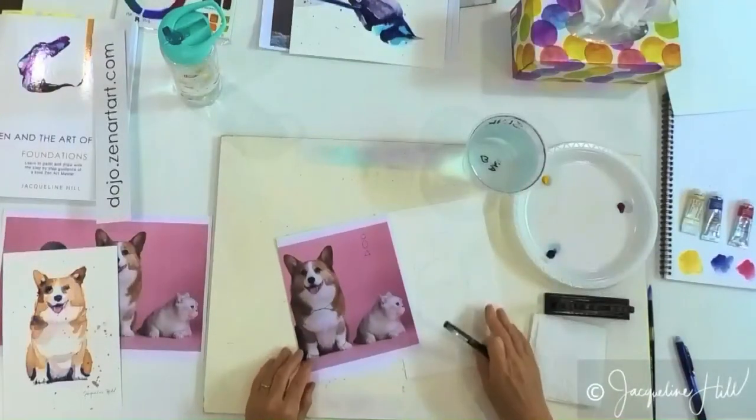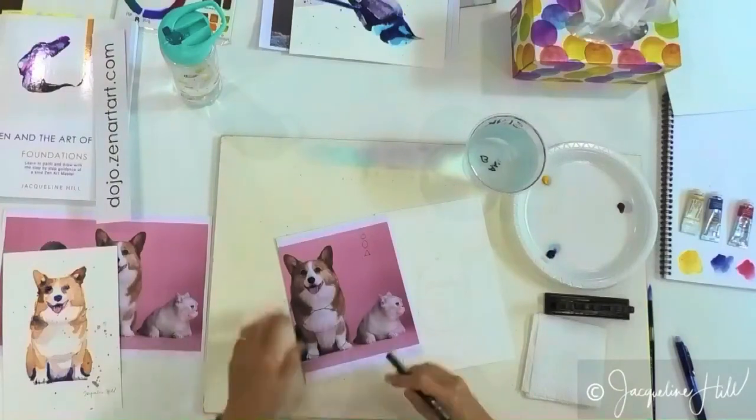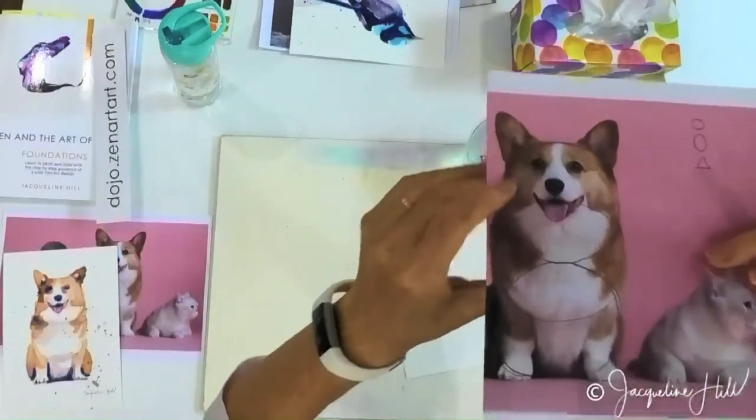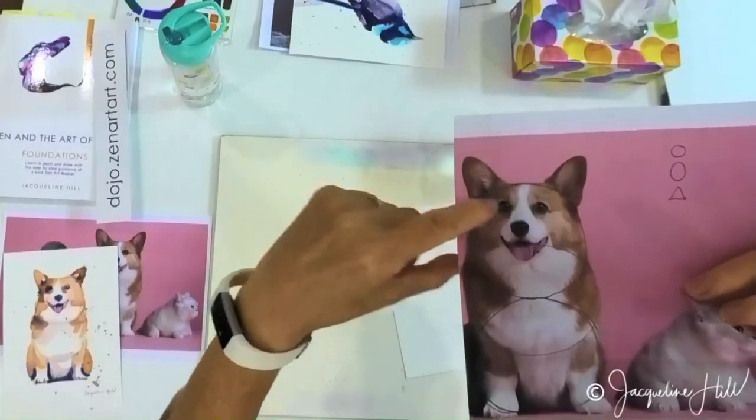The next thing we want to get right is the face. The face is the most important thing — here's a close-up. The face is the most important thing to get right on an animal.